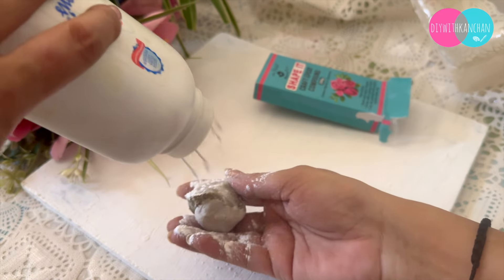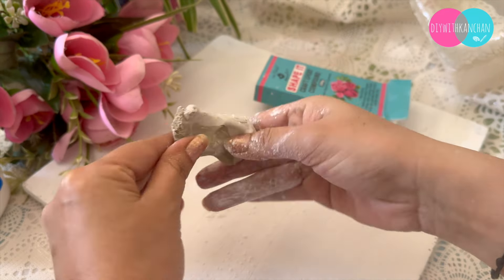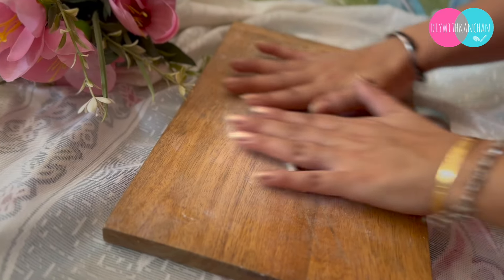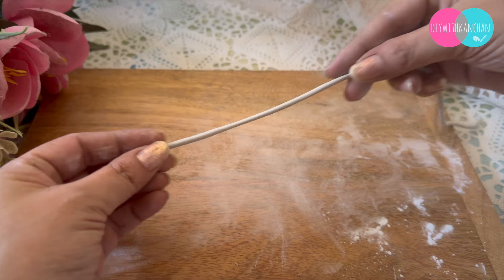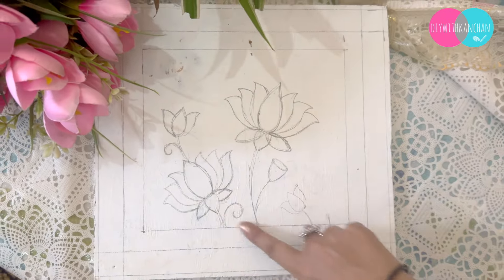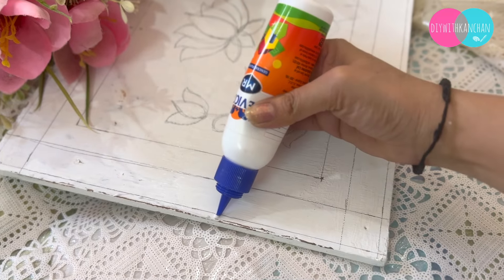First of all, I put a white base coat on the board and fixed the hook from the back. Then I made shapes with shape-it clay — we made good clay designs so that we can make a beautiful lip art. We made a design and the clay is ready. She wanted a camel and a figure.